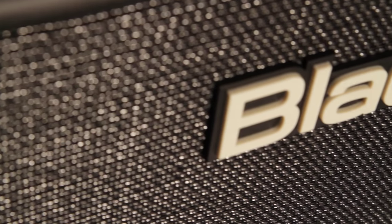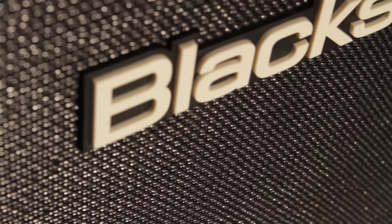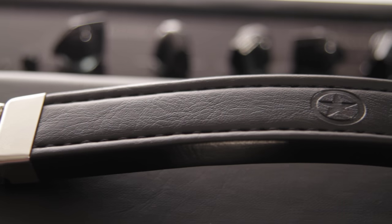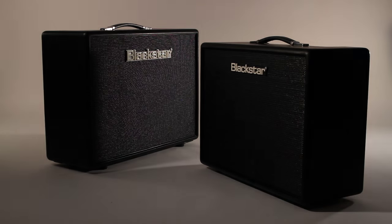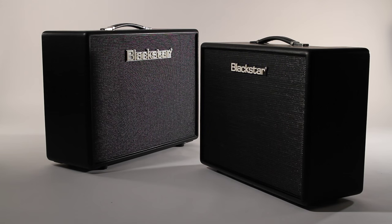The flexibility, tone and quality are delivered with visual elegance worthy of the world's greatest stages and performers. From the metallic thread in the classic paper fret to the embossed Blackstar detail on the luxury carrying strap, nothing has been left to chance in delivering the Artist amplifiers from Blackstar. A new classic.